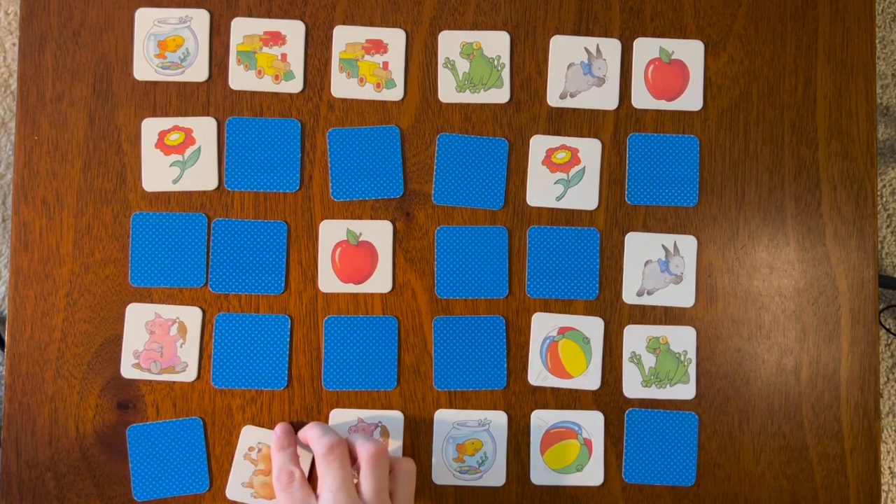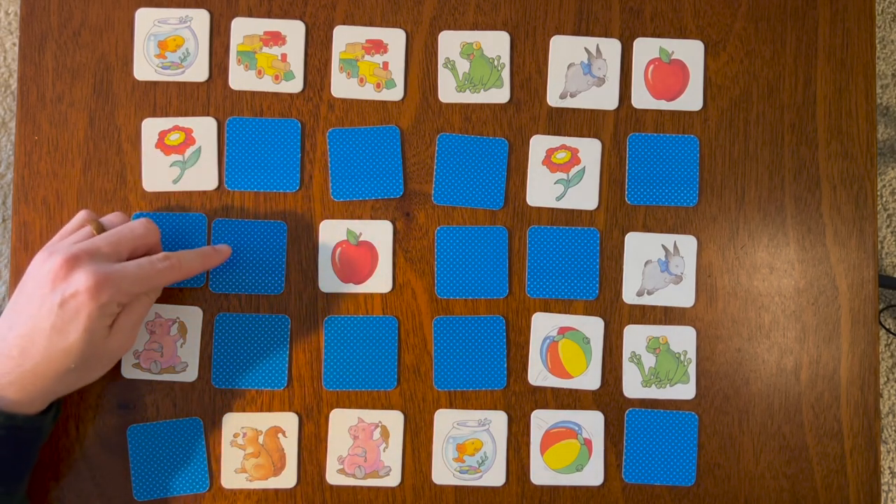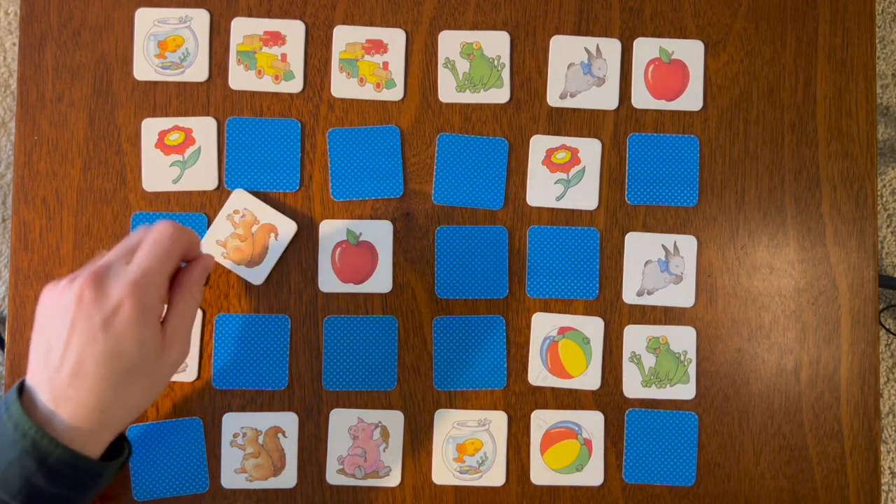Let's turn that over — oh, squirrel! Squirrel, where's the other squirrel? Was it A, B, or C? Let's try B — there it is!